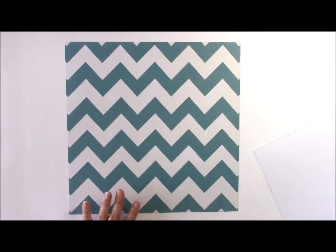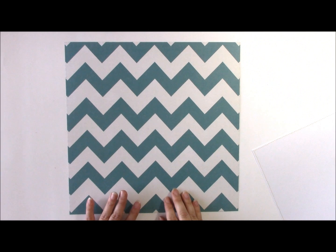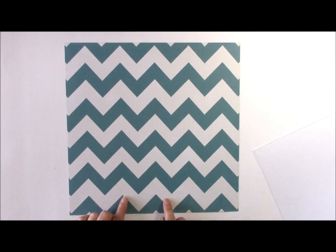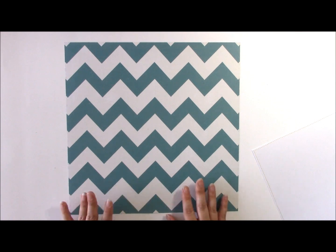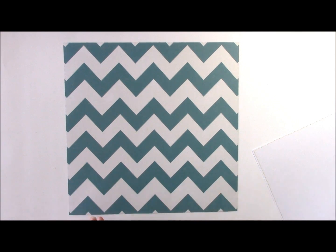For this layout, I have chosen this bold chevron piece, which has dots on the other side. How I select my background paper is that if the pattern does not distract from the rest of the layout, it functions well as a foundational piece. While this is bold, it is also a little subtle because there are only two colors: white and this teal, robinette blue — so it won't distract from the rest of the layout.